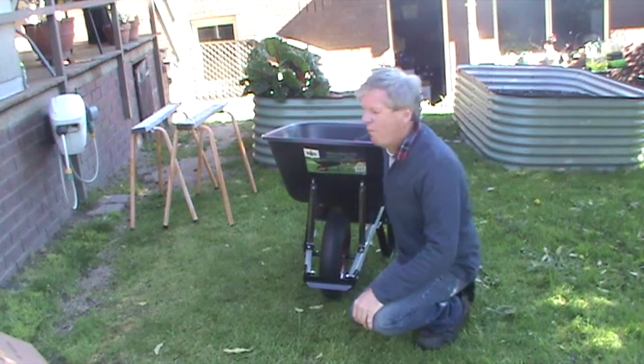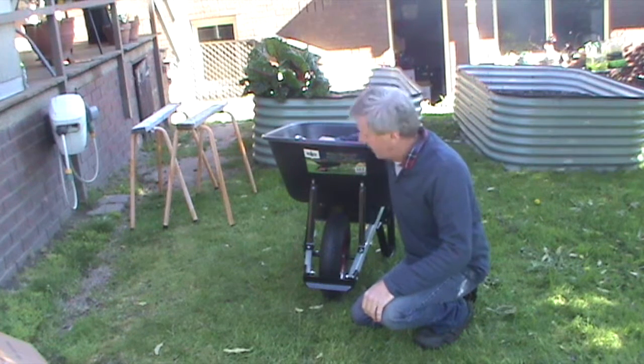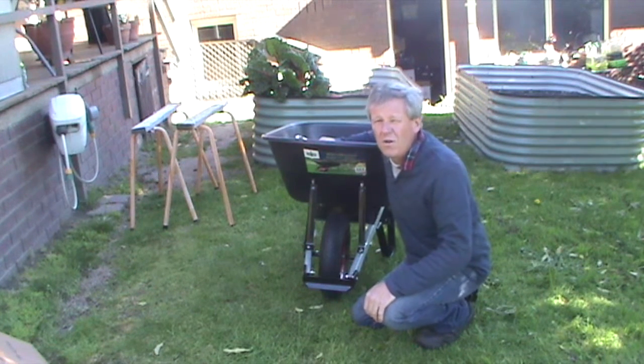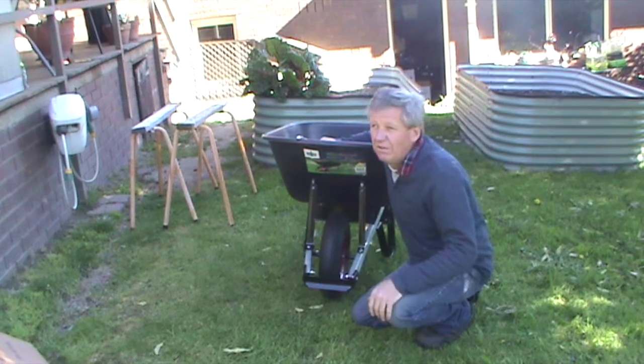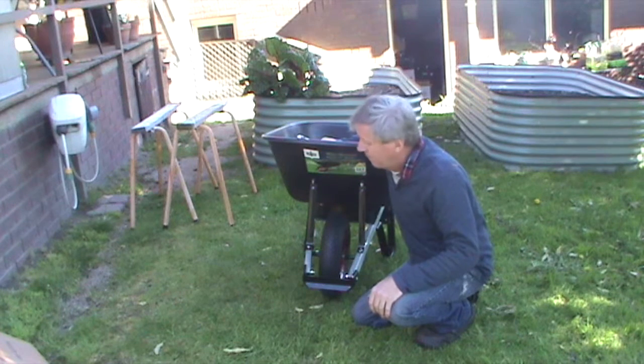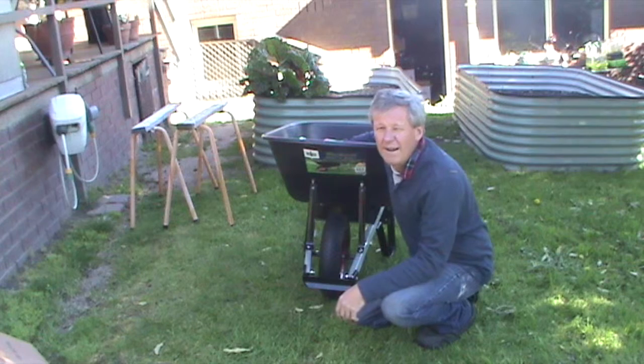There's the wheelbarrow, all assembled! It took me a bit longer than I expected, but it'll make life a lot easier around here now — carting dirt, soil, and other bits and pieces around. Just got to pump the tire up; I'll borrow an air compressor for that.